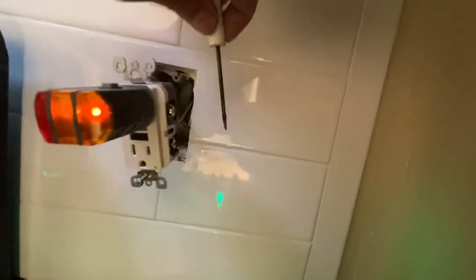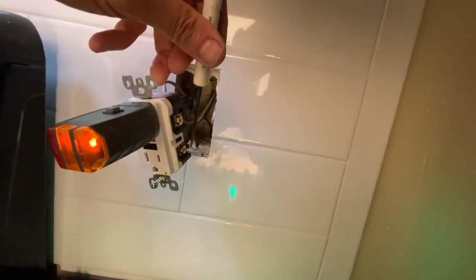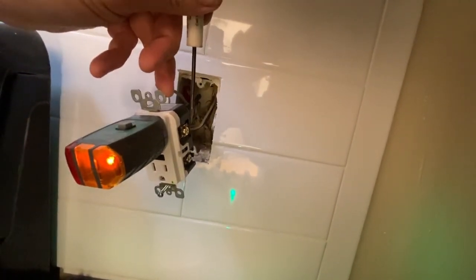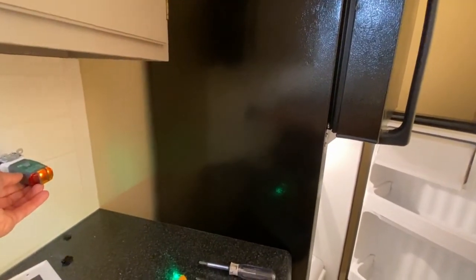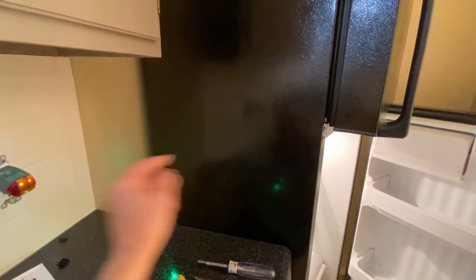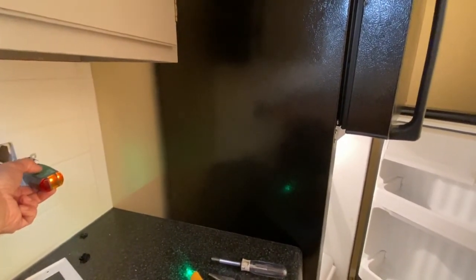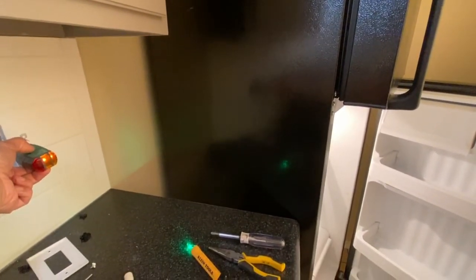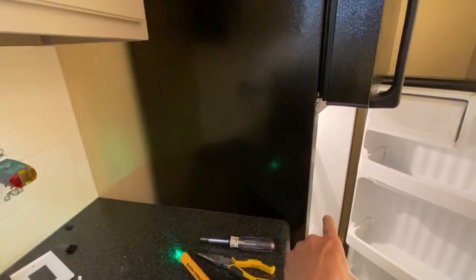We moved the connection for the refrigerator outlet from the load terminals here at the bottom up to the line terminals. So looking at it now — the refrigerator is on, the outlet is on. The GFCI gets tripped, and the refrigerator outlet still stays on. That's the way we want it.